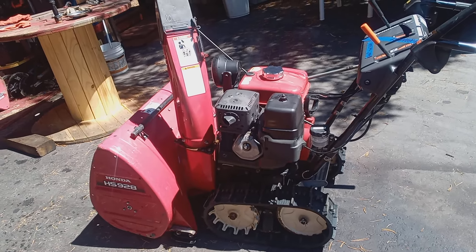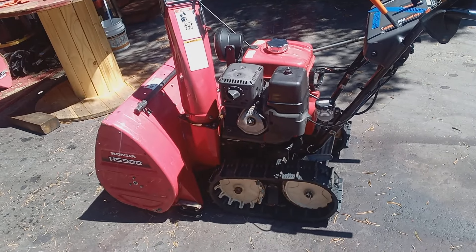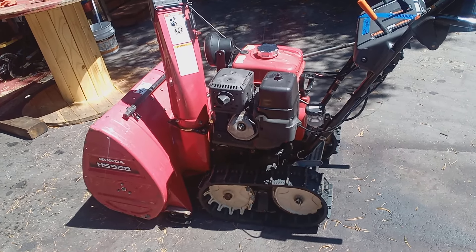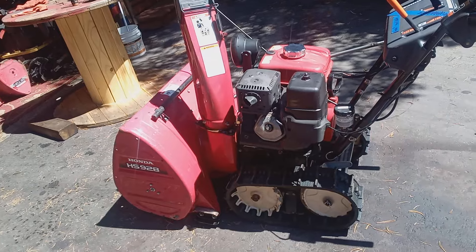Welcome back to the channel, Honda Snowblower Enthusiasts. Today we're going to show this HS928K model — is it a buy or a no buy? I'm going to show you the difference in value on a machine that's been serviced versus one that has not been serviced, what was done to this machine, how much it costs to service it, and how much that adds or subtracts from the machine's value. Let's get started.